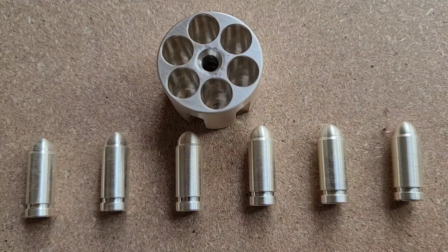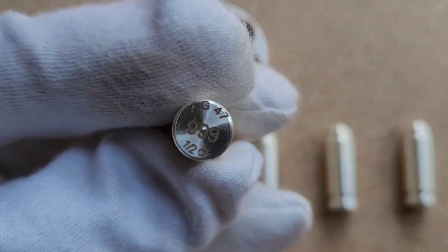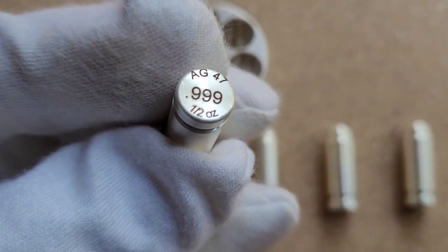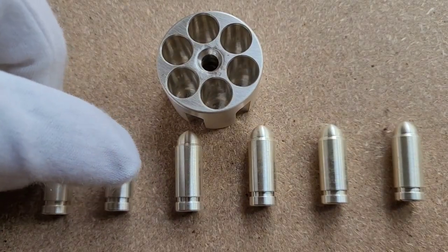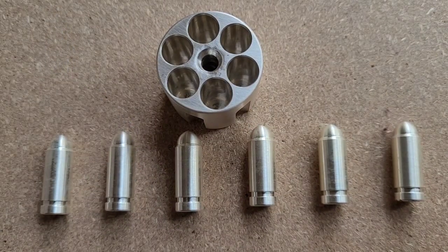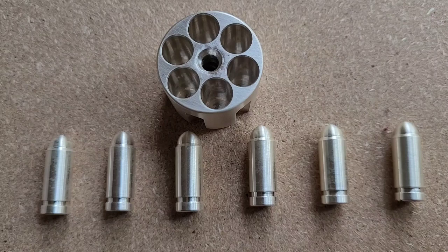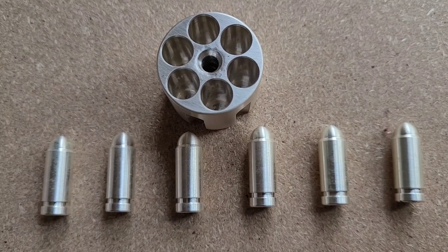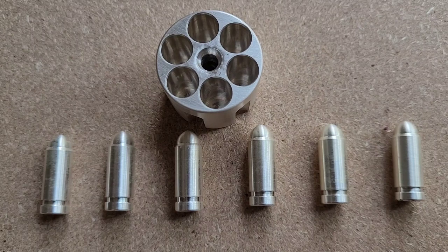I did do a weight measurement on each of the bullets. They are advertised at half an ounce each, and they all weighed half an ounce or more. There was one that weighed exactly half an ounce — 0.500 — and the rest weighed between 0.503 and 0.512, which was the highest one.